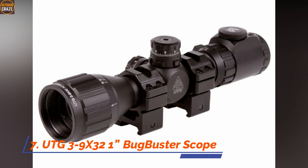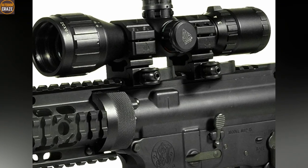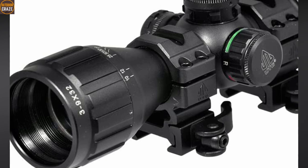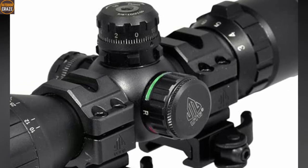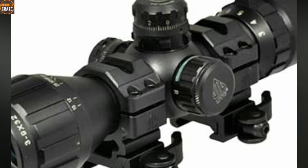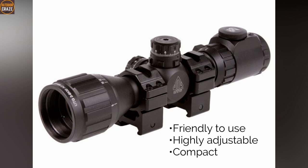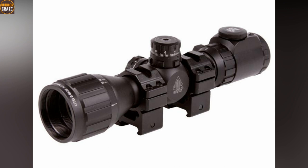Number 7: UTG 3-9x32 1-inch Bug Buster Scope. The UTG Bug Buster Scope is a serious contender in the air rifle scope conversation because it allows shooters to aim for the target up to 500 yards. The scope takes pride in a well-built, durable frame. You will love the user-friendly adjustable objective lens and magnification settings. In terms of build, it's short, light, and solid. The scope allows for a parallax adjustment of up to 3 yards, which is awesome for targets that are very close. The Bug Buster is completely sealed and nitrogen-filled, making it fog-proof and shock-proof. Pros: friendly to use, highly adjustable, compact. Cons: small field of view, battery compartment, cheaply made. Overall, this is a nice little air rifle scope.